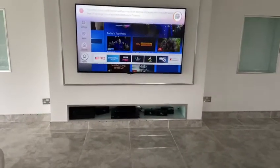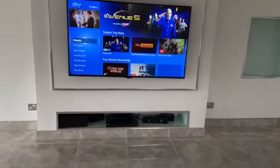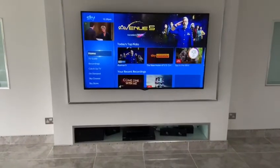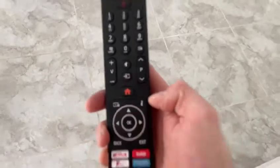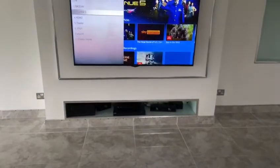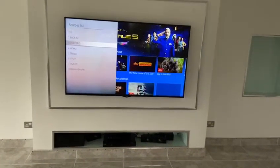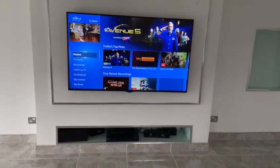We are already on the correct source for the Sky TV. Use the TV remote to turn the volume up and down. The source button is located just above the red house button — press that, and player three is for the Sky setup.